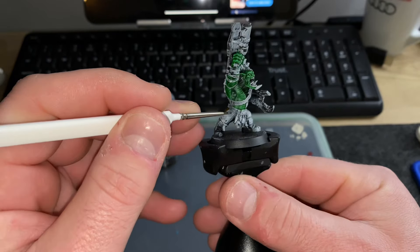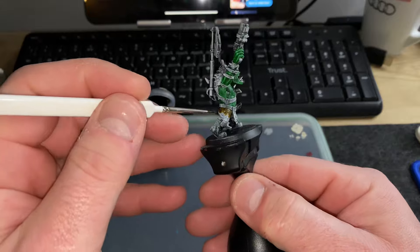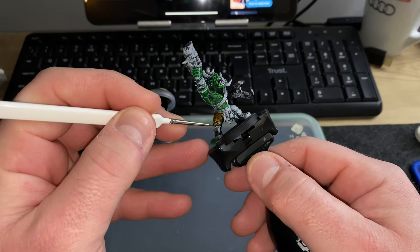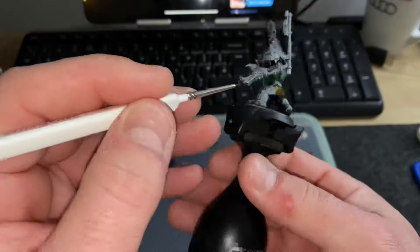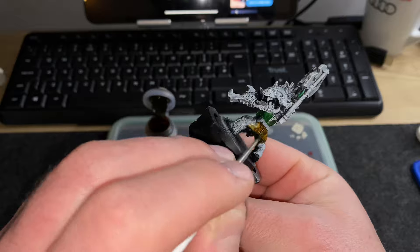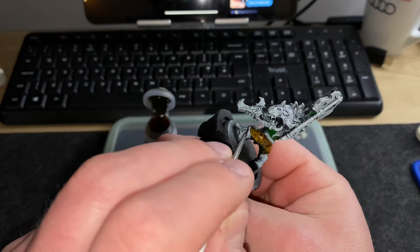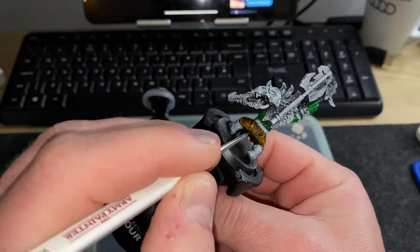I use Army Painter speed paints and I also have a small collection of Contrast paints from Citadel/Games Workshop, as well as base paints from Games Workshop. I do everything brown with Snakebite leather, trying not to hit the boots or belt. One of the big things I learned while making this video is the importance of brush selection.